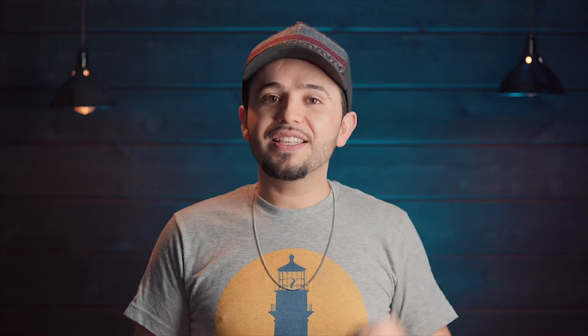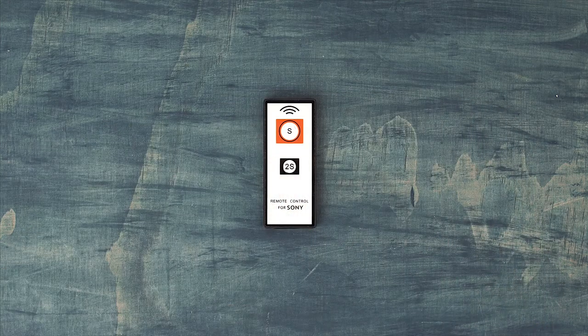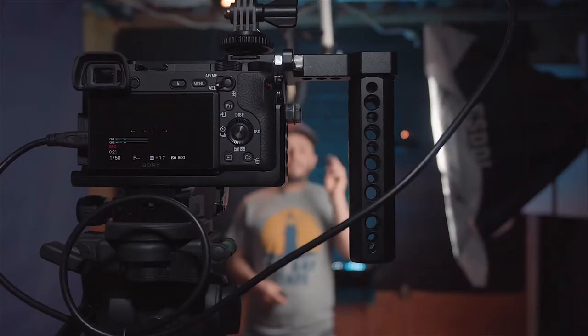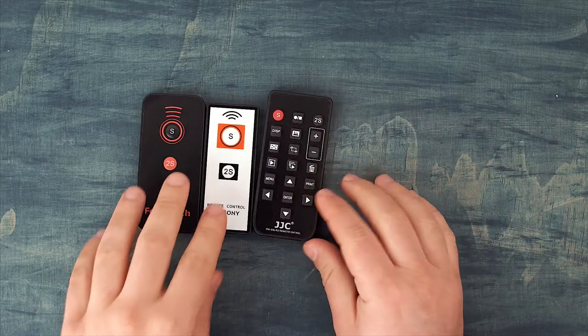Then I lost that one and had to buy another one — I bought this from Neewer. It does the same thing: it has a shutter remote and, just like the Photo and Tech, it has a two-second delay if you're taking pictures of yourself, doing time-lapses, or stop-motion. These remotes are fine just for taking pictures, but when it comes to recording myself like I am right now, these two can't do that.